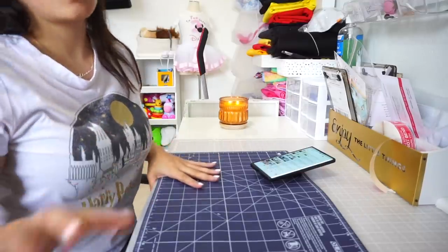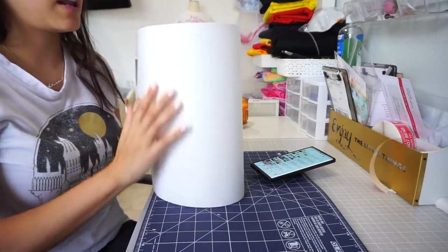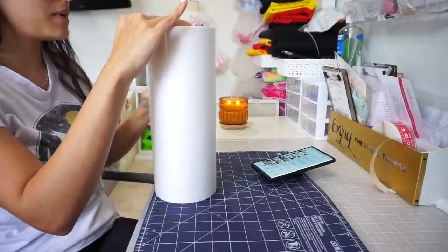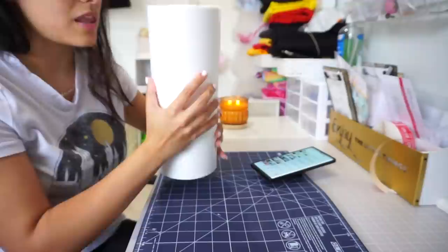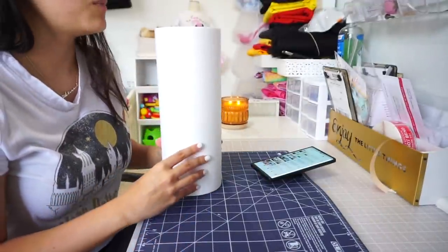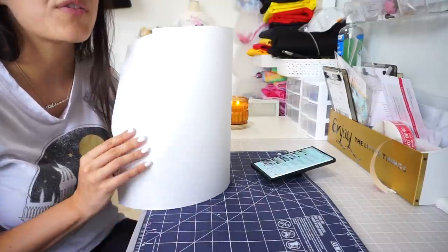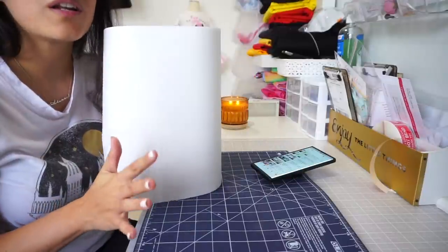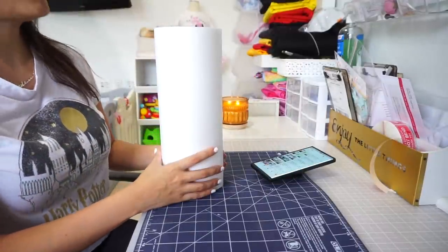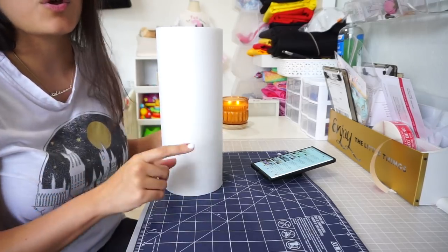I'm going to pre-cut some stabilizer. Me and my mom like to buy rolls of stabilizer and then just cut them. We tried buying the pre-cut ones but for some reason they're not the same quality — they're a grainier, weirder quality. This is actually cheaper and you cut it precise to the hoop.